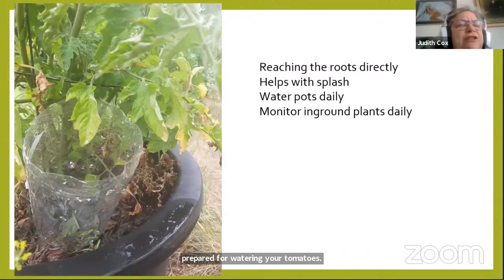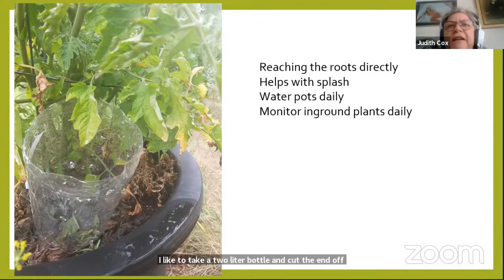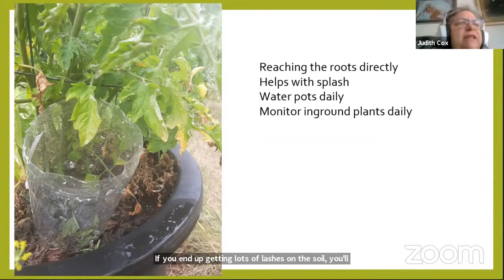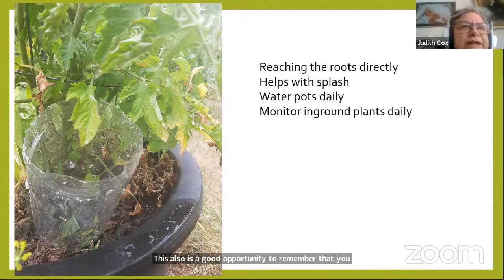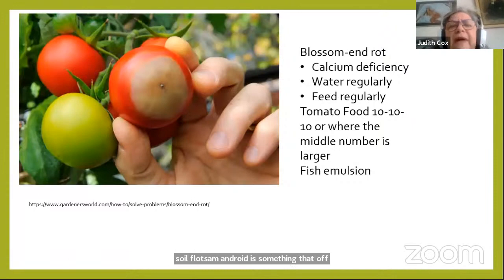Be prepared for watering — tomatoes don't like a lot of splash or water on their leaves. I take a two-liter pop bottle, cut the end off, and place it directly beside the root so I'm getting water right where it needs to be. If you get lots of splash on the soil, you'll get early blight developing on the lower leaves. I water my pots daily and monitor in-ground plants. Using mulch is also important so water doesn't bounce off the soil.